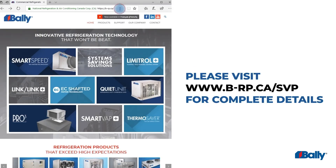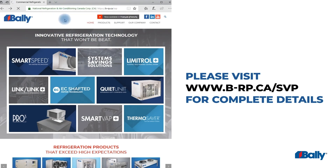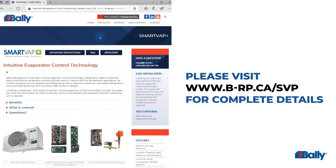For more information, visit the SmartVap Plus support page on the Bally website at b-rp.ca/svp.